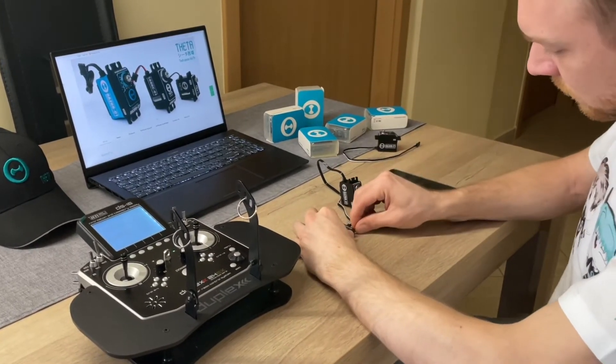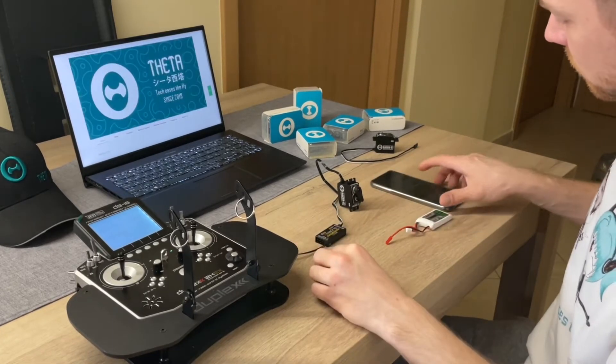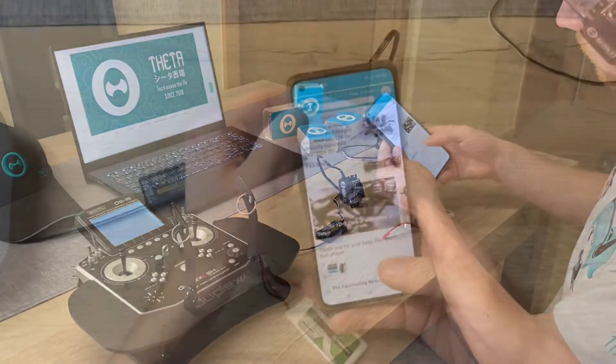Pull the battery down so that the servo is not under power, then read via NFC using the Tato application.